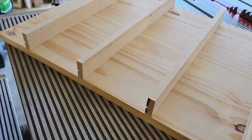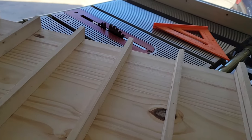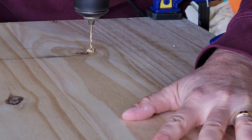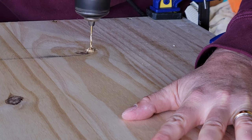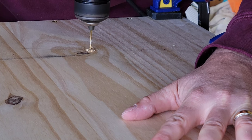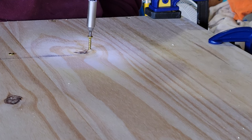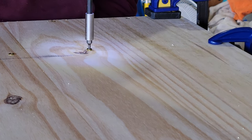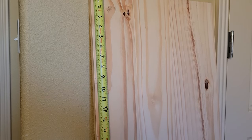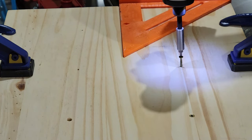I thought about running dados in the panel and recessing the shelves into it, but decided it really wasn't needed. A simple butt joint would be more than sufficient. I could have just used glue to attach the shelves, as cards don't really weigh anything — glue would have been plenty strong enough. But I ultimately decided that in addition to the glue, I would also use small screws from the back to reinforce: number 6 screws, 1-1/4 inches long. Always pre-drill, nonetheless. So I marked, measured, glued, clamped, drilled, and screwed each shelf onto the panel.